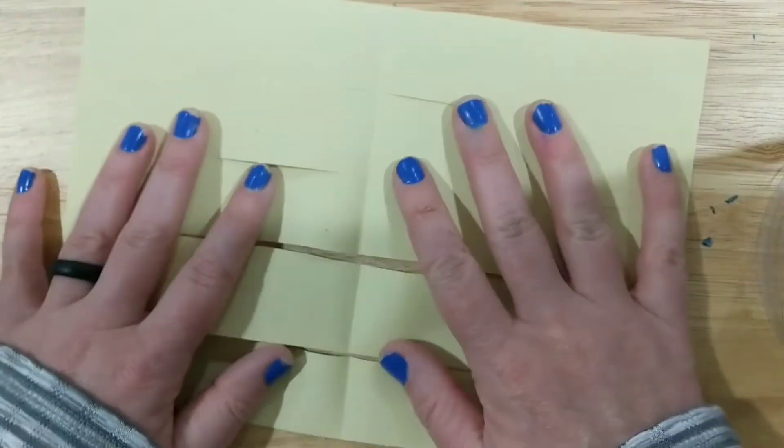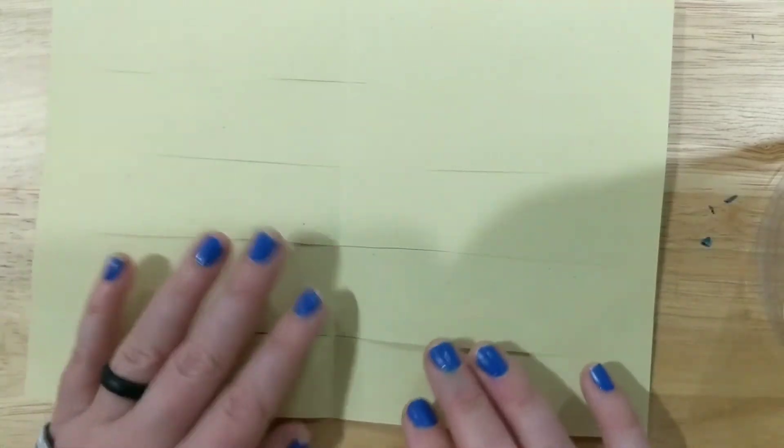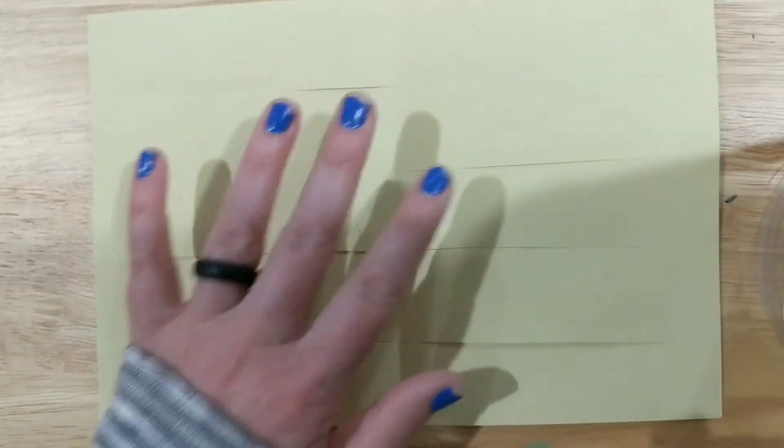Now open it up and you'll have something like this. This is called your loom — the paper that you're going to weave all your pieces into. Those pieces are called your weft. The loom is essentially the thing that holds the whole project together.